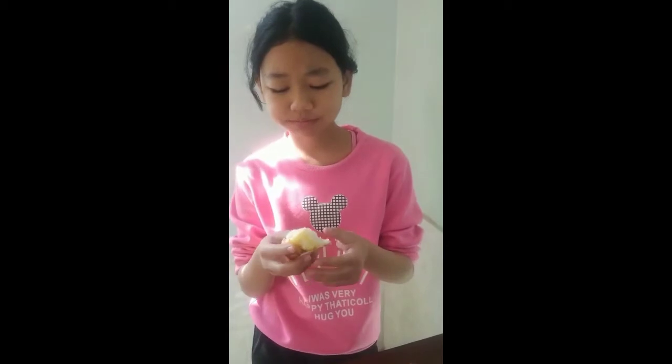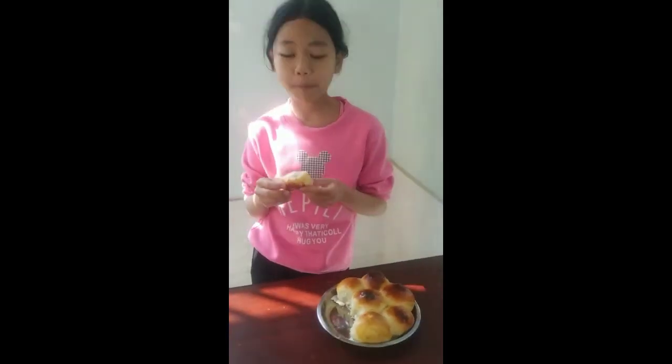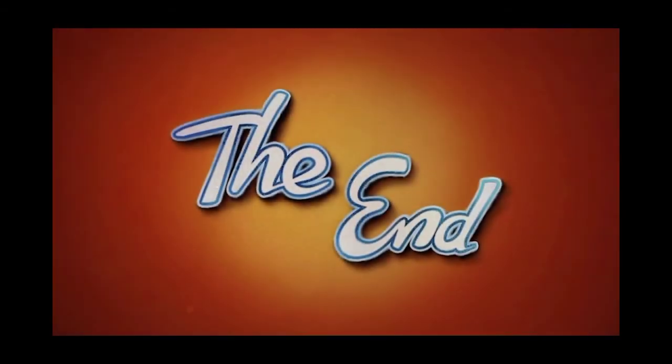This bread is so good. It's delicious. You guys should try this out. It's very easy to make. It's so good that I already finished one bun. This is my second one. Bye! The End.